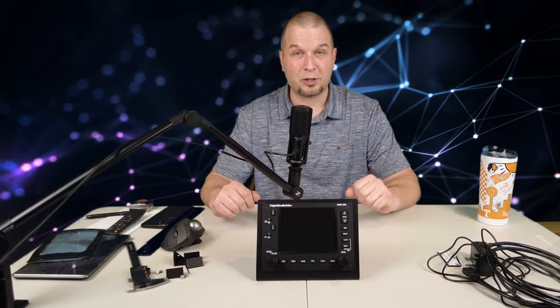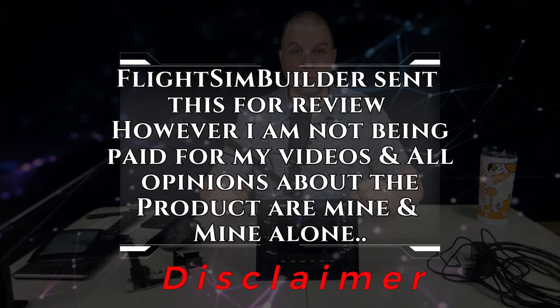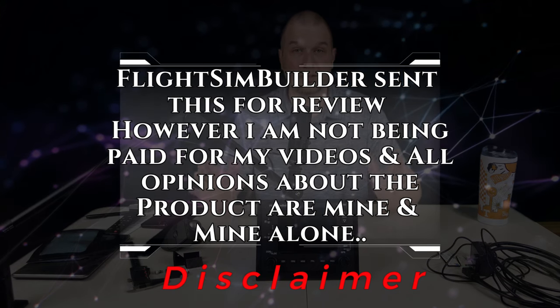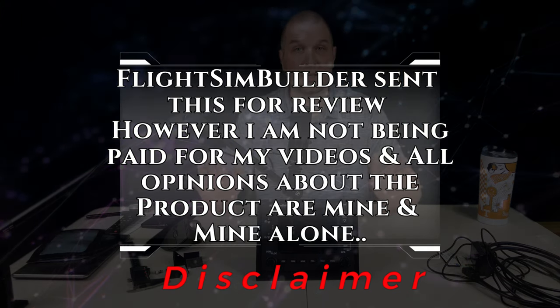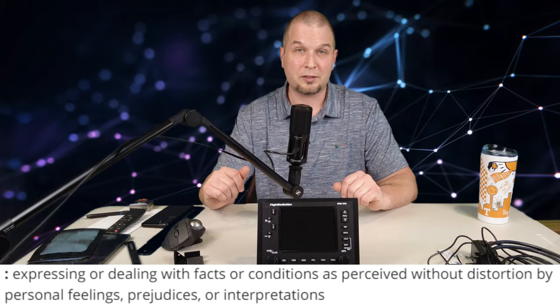Welcome back. Before we jump into the video, I just have one disclaimer. Flight Sim Builder did send me this for review. However, I am not being paid for my videos and all of the opinions about the product are mine and mine alone. The goal of this review series is to be as objective as possible and not litter with a bunch of opinions.